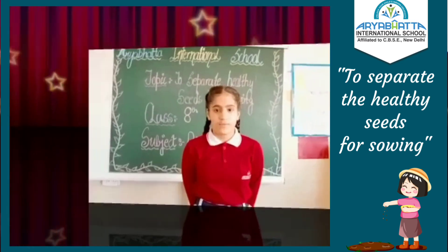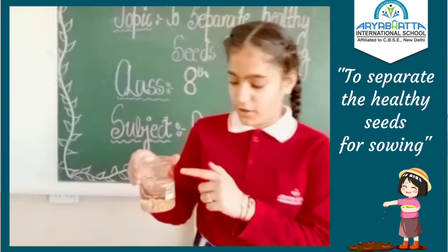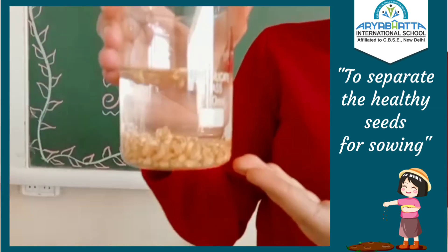Observe the seed setup. We will observe that some seeds are floating on water and others are settled at the bottom.